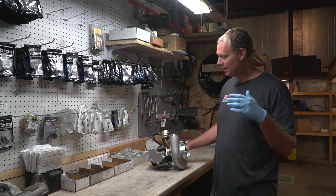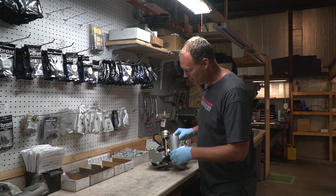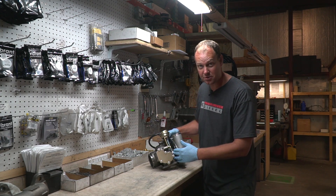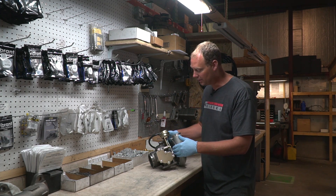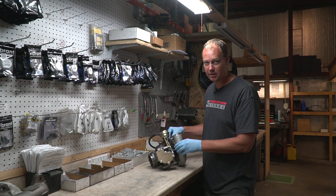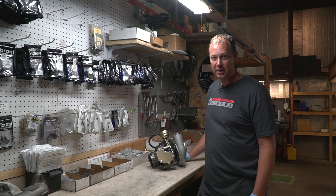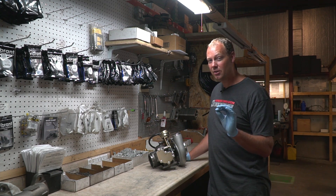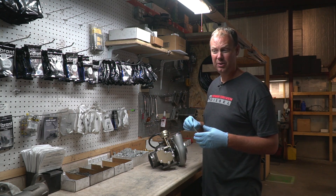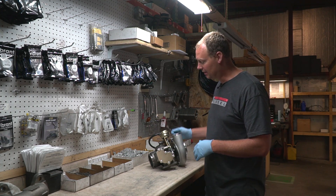First thing you need to know is there are three main parts of the turbo. You have the compressor housing, which is the big aluminum piece. You have your cartridge, which is the center section that holds your turbine wheel and your compressor wheel — that's where all the workings are. And then you have your turbine housing. Your turbine housing and your compressor housing are bolted onto the cartridge. On a Borg Warner S300, like on our drop-in kits, the bolts that hold them on are a 13-millimeter bolt — some fit a little loose and a half-inch works better, but generally it's a 13-millimeter.